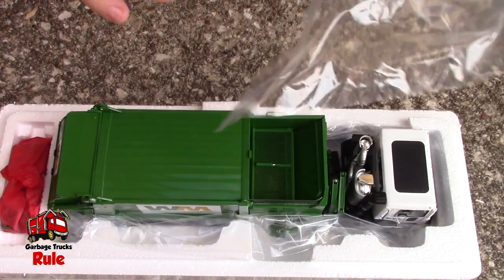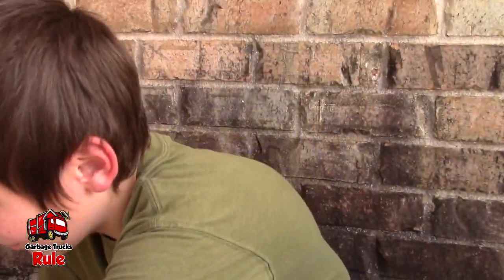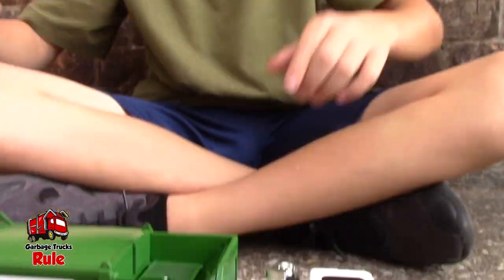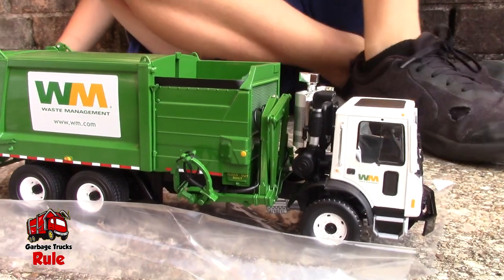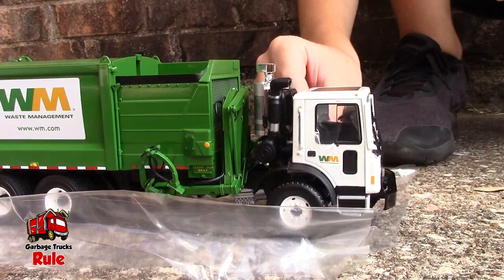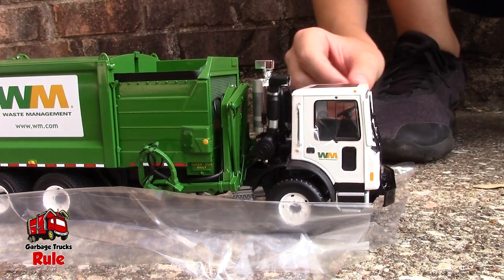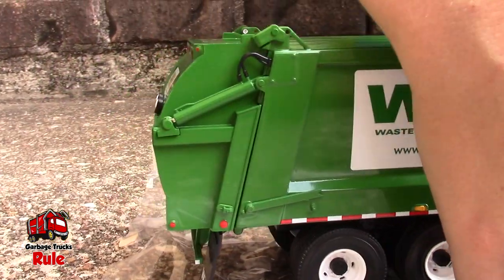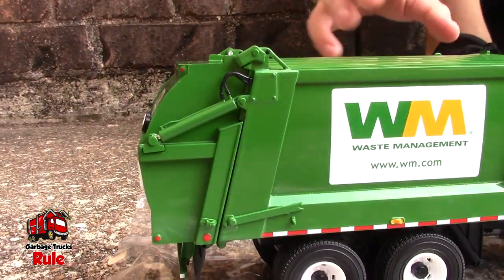Is that a side loader? Yeah! It's beautiful. Do you know which model it is yet? You gotta look at it closer. This is a side loader garbage truck. I'm so excited — I've been waiting for this all day. So this is an MRU? Yeah, MRU. And I guess that means Mac Refuse. We don't know what the U stands for, so if somebody out there knows, let us know because we'd like to know.